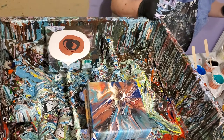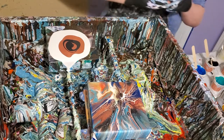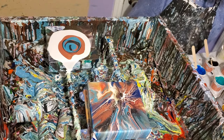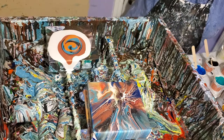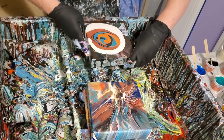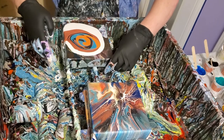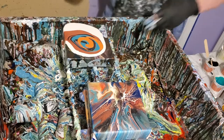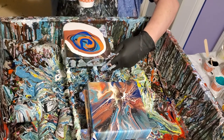Those things are bent somehow — they're really tilted. It's like got tape that's got paint dried underneath there, and it's making it really tilted, more than it ordinarily is.